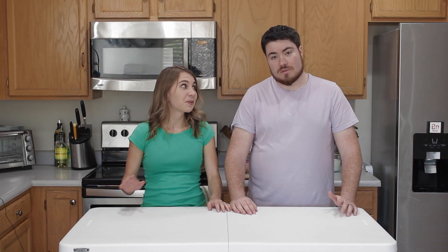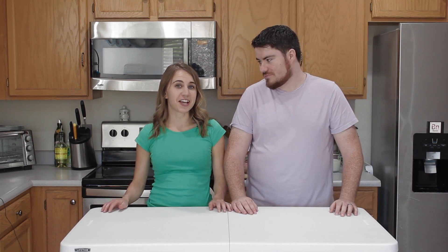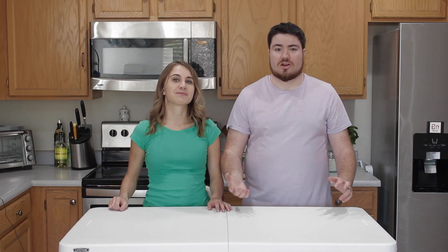I'm a finance guy with barely any cooking experience, but starting to get more though — I'm not terrible now. And I'm Nikki, a registered dietitian with professional culinary training. And together, we're going to teach you and me how to cook in the kitchen.